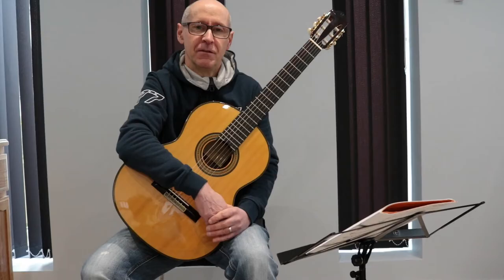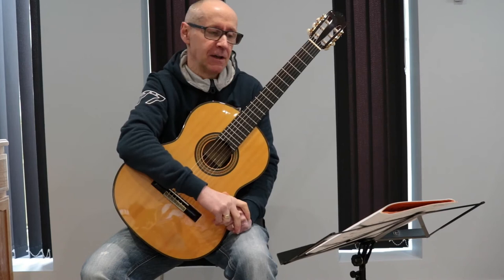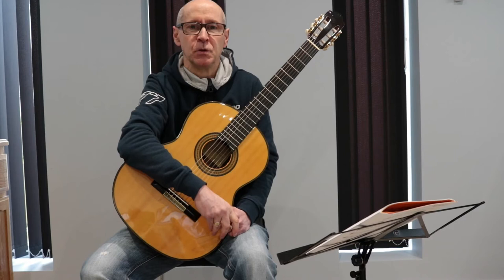Before you have a go at playing this piece yourself, I thought I'd just go through some of the theoretical aspects and some of the notation on the sheet. The first thing you'll see is that we're in 2/4 time, which means there are two crotchet beats to the bar. So we're going to count this as 1, 2, 1, 2. Or if you count in quavers, you could count it as 1 and 2 and 1 and 2 and.